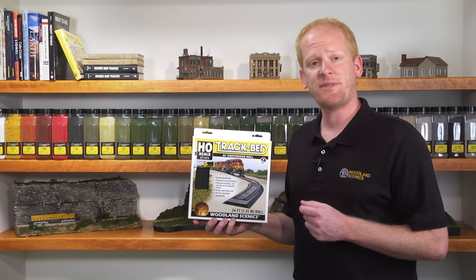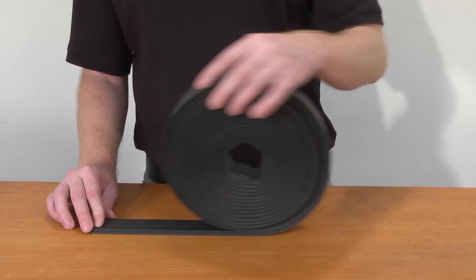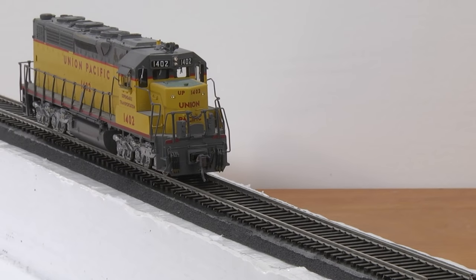Trackbed comes in rolls, strips, and sheets, and are available for N, HO, and O scale. Rolls are 24 feet for continuous application onto your layout. Strips are 24-inch pieces of trackbed, perfect for modeling tight curves and shorter sections of track.